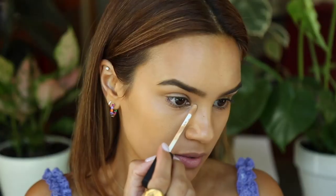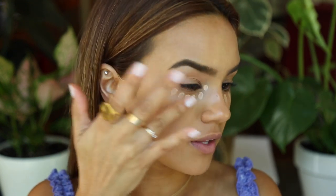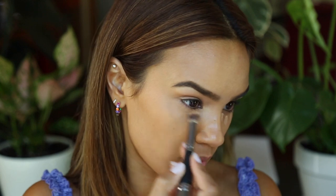Now we'll go in with concealer. I'm going to use my personal favorite, NARS Radiant Creamy in the shade Ginger — I think this concealer is one of the best ever. Apply a few dots around your eye area where it's the darkest, then use the heat of your fingers to blend the concealer in. The warmth of your fingers keeps the product warm and gives you more time to blend than if you were using a brush. If you notice fingerprints you want to blend out, go in with your brush — fingertips first, then brush for finishing blending.